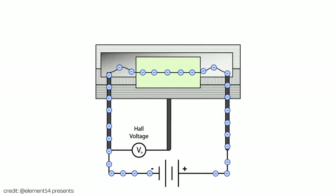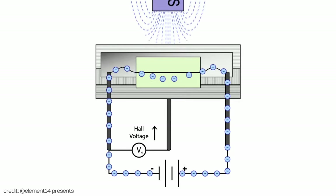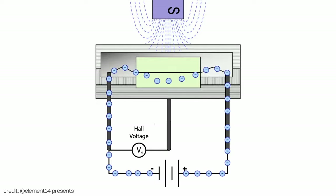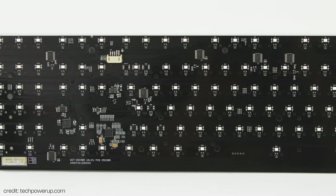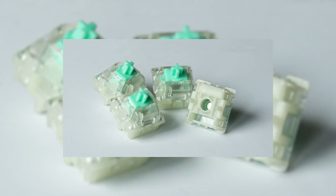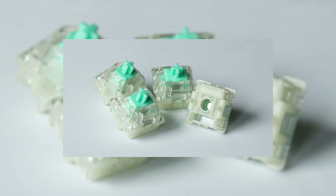On the other hand, as their name suggests, HallFX switches function through something called the Hall Effect. This works through the displacement of electrons in electric current caused by an electromagnetic force. Utilising a HallFX sensor under each of the switches within the PCB, you're able to measure the strength of the magnetic field which, in the case of a keyboard switch, is the individual magnets contained within each of the switches.